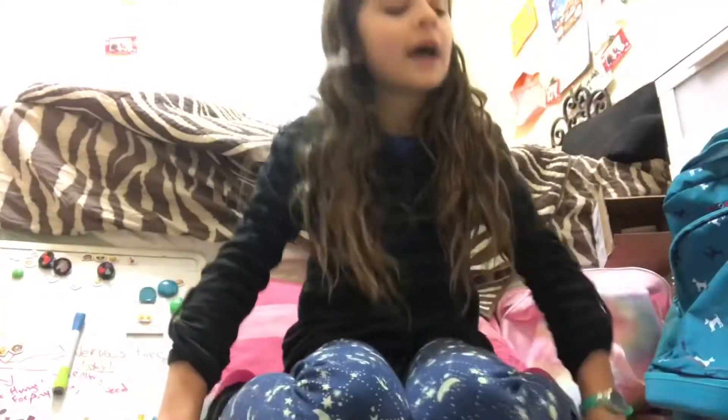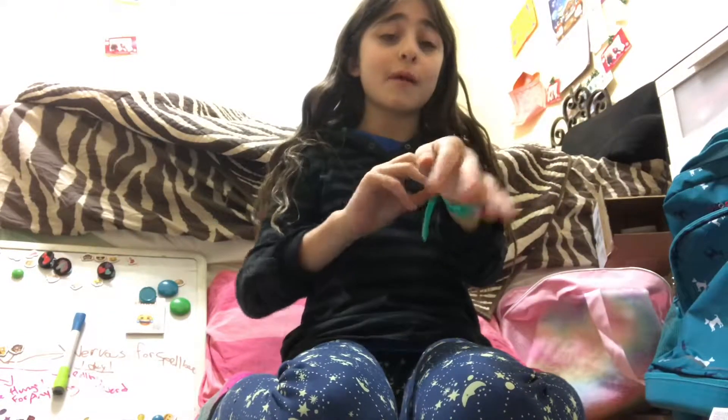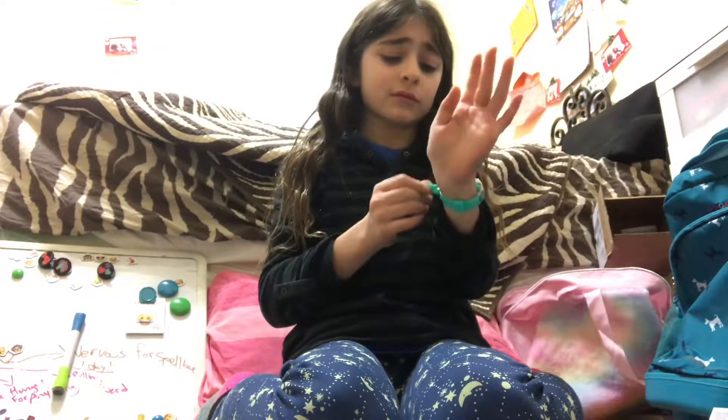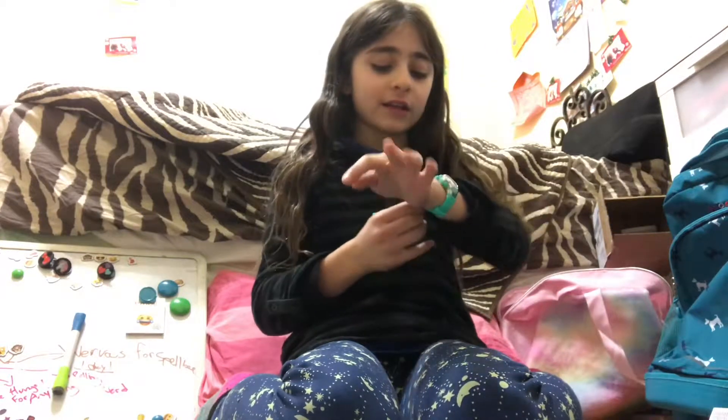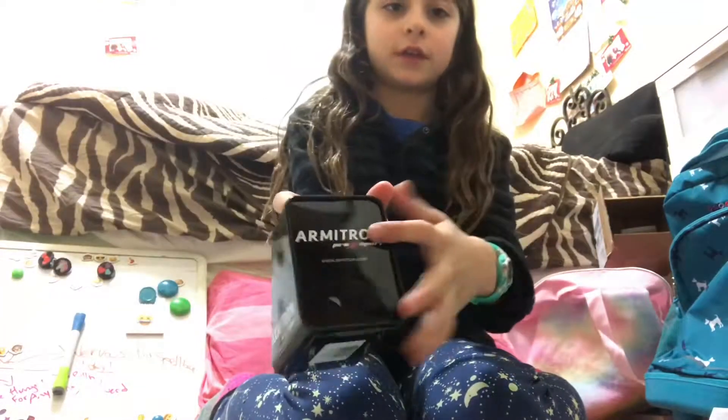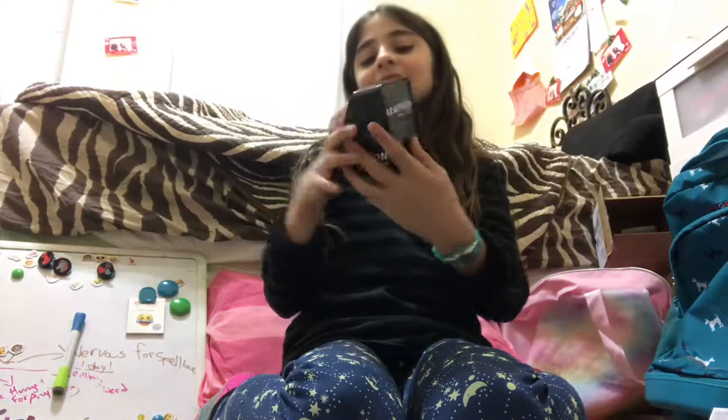I actually have no idea how to use it but my mom and dad are showing me. I'm not going to film the rest of that part because I have to do some other stuff. I love unboxing my watch and I'll probably do a video about using it. It's so cool — it's Armatron, right there, though it's backwards on the camera. It didn't come with a charger, and that's all for today's video.